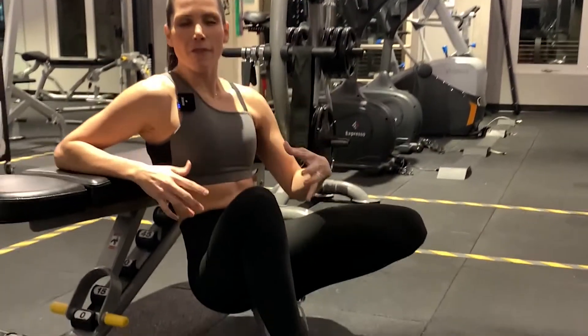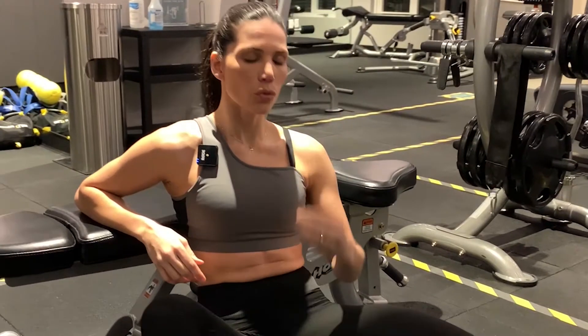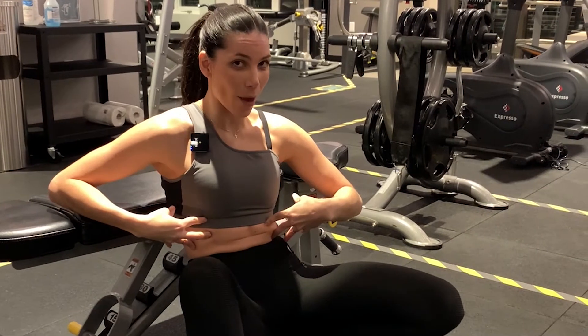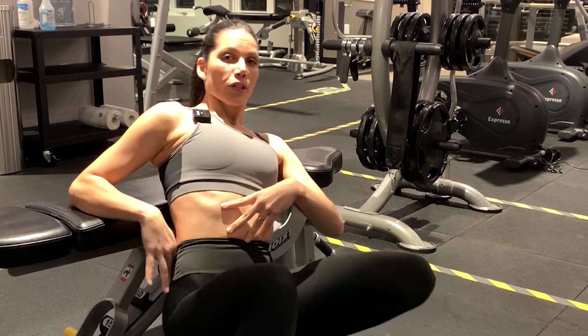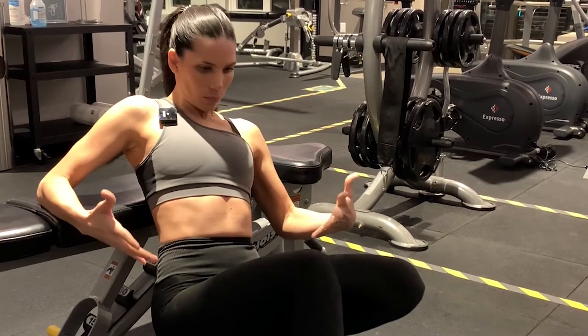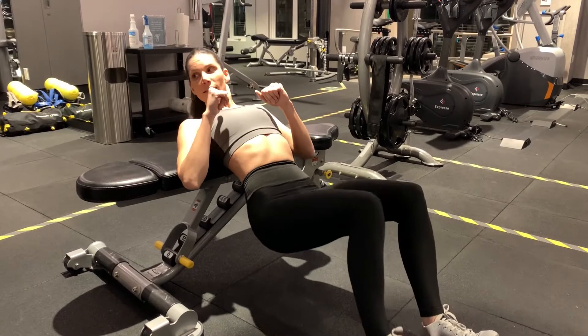If you want to use a bar, great — but if you cannot do this with bodyweight, do not grab a bar. If your ribcage is up, you're bringing your lower back into it and we don't want that. Master the bodyweight version first.